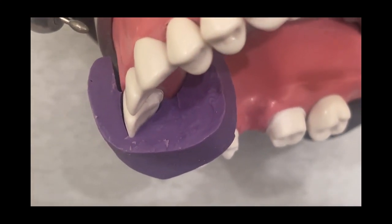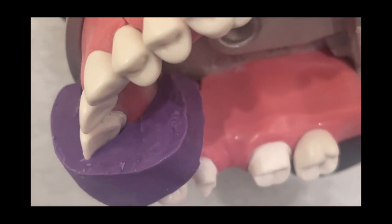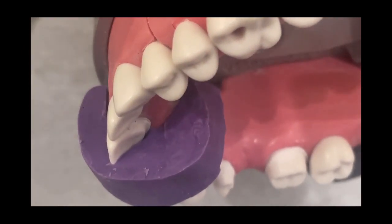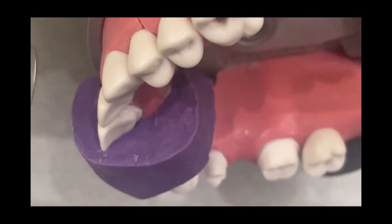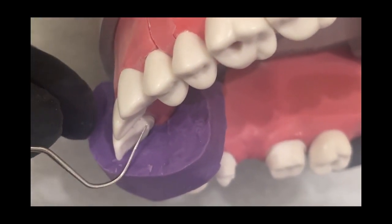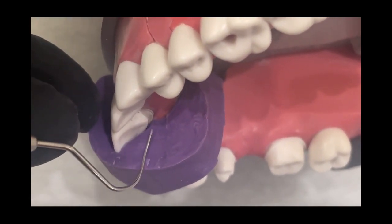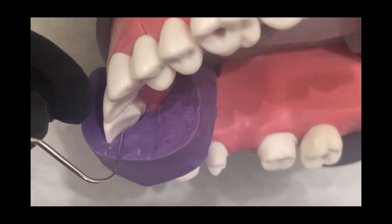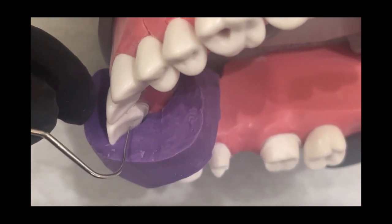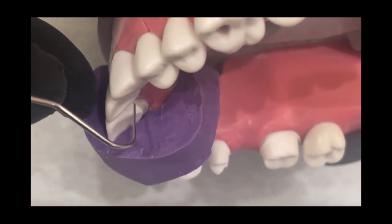I'm just going to pop this in real quick to show you what has happened so far. We've basically just removed this bottom part, but the shape of it is different than what the tooth was before — there's a wall and then it connects. Now I'm going to work on this part to show you how to shape the cingulum without losing the wall that we just made.